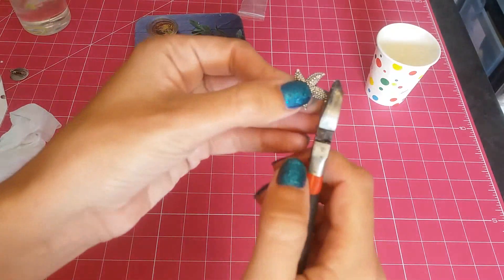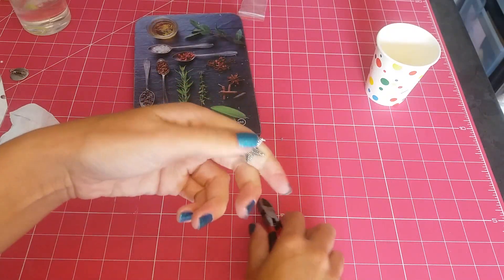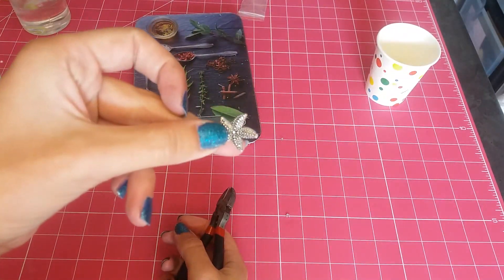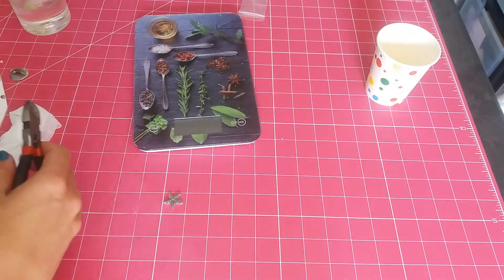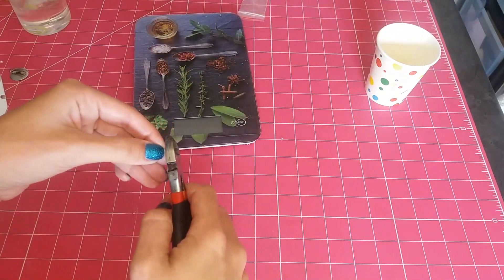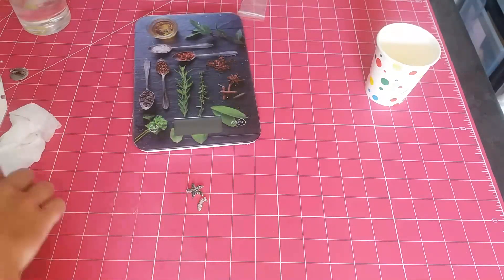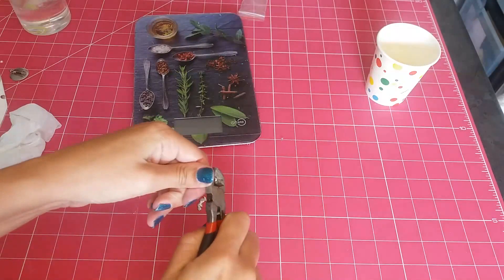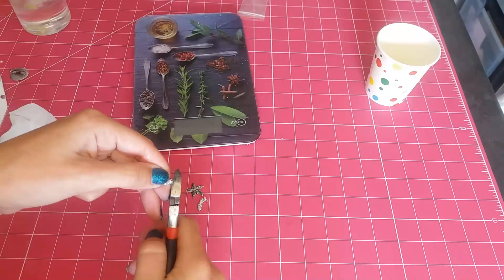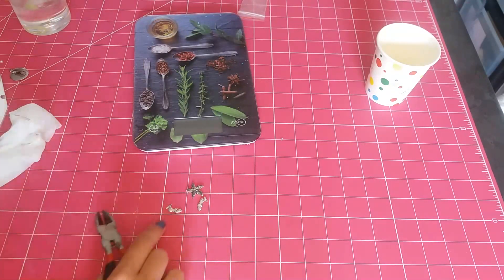Now I'm going to allow the resin to become a bit tacky. So I'm going to go ahead and cut off the loops on my charms so that they just look a little bit neater once they are embedded into my pendants. I'm allowing the resin some time to get a little bit more tacky so that when I put it into the molds, the charms won't just immediately sink to the bottom — there will be a little bit of resistance. In these examples, I have used some starfish and little mermaid charms to go inside of my pendants.